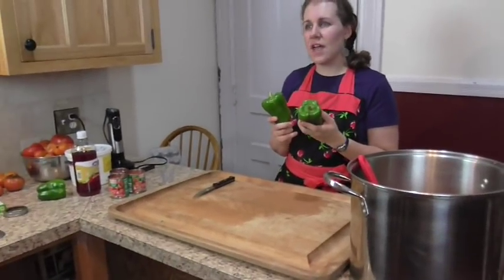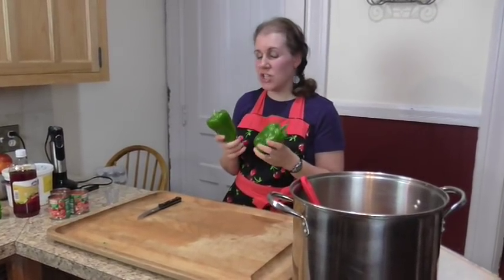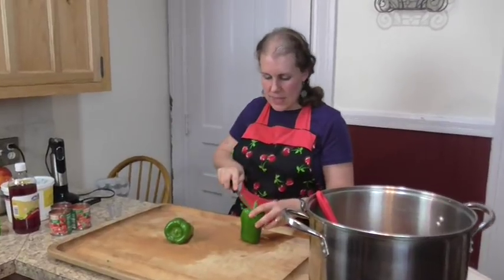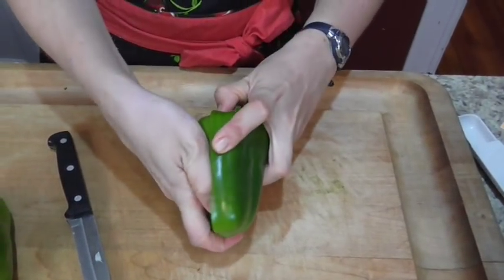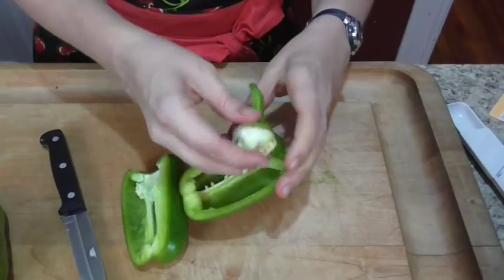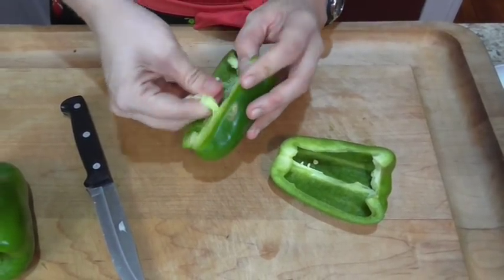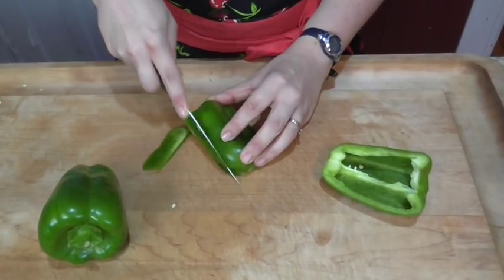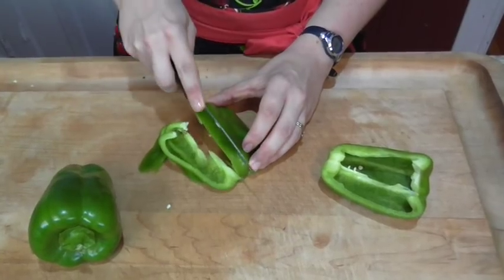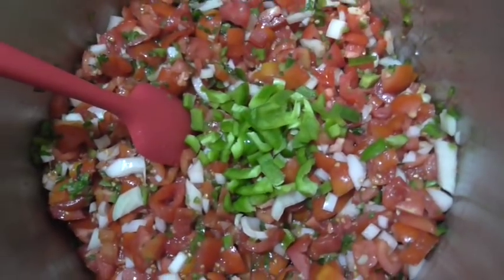Next I'm going to be chopping up my bell peppers. These are a little on the small side. The recipe calls for half a bell pepper per batch. Since I'm making a triple batch I'm going to throw in a little extra pepper because we like it. I'll chop this up by hand — you can always do it in the food processor like we did with the jalapenos. Remove the seeds, cut into slices, then dice them, and throw them right in the pot.